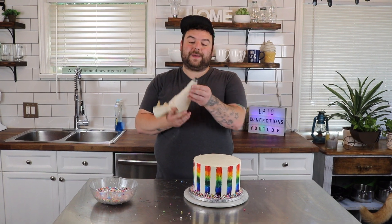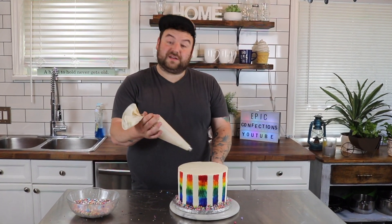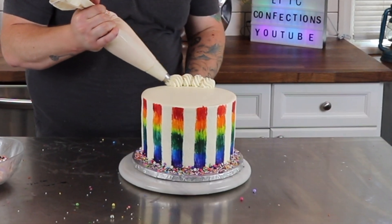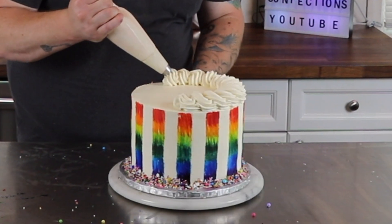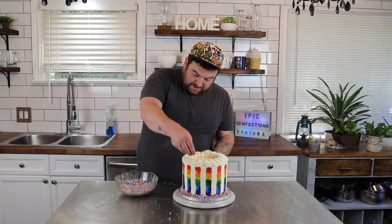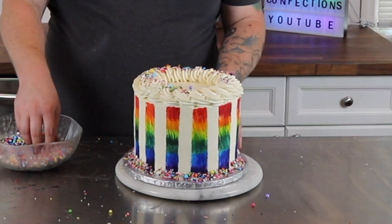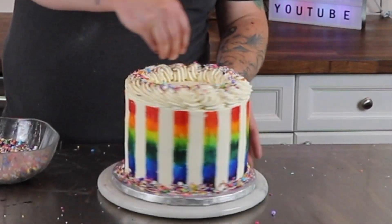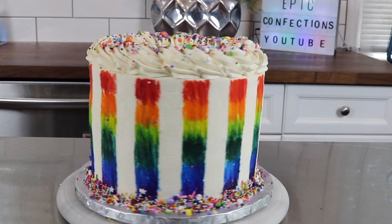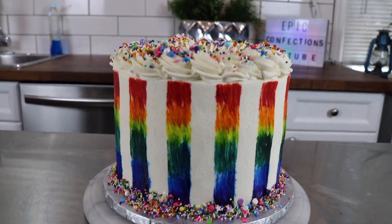Next, I have a large piping bag with a large rose tip on it filled with plain white buttercream, and just all the way around the outer edge of the top of the cake I'm going to be doing a spiral. Then taking those same sprinkles and just sprinkling the whole top of the cake. And there it is guys — that's it. Here is the super gay pride cake.